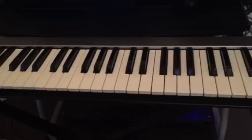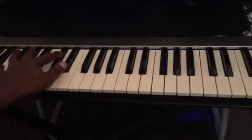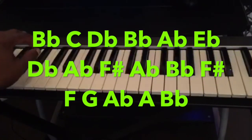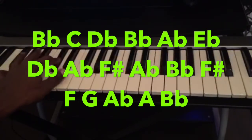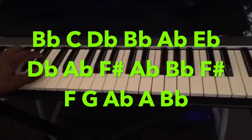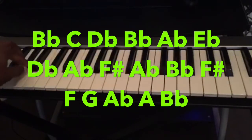Now we're gonna cover the left hand, which is the bass run. It's: B flat, C, D flat, B flat, A flat, E flat, D flat, A flat, F sharp, A flat, B flat, B flat, F sharp, F, G, A flat, A, B flat.